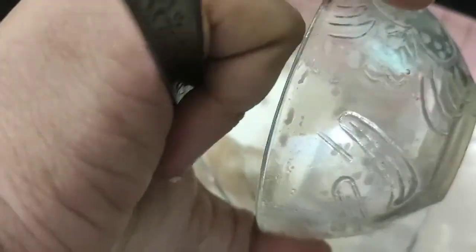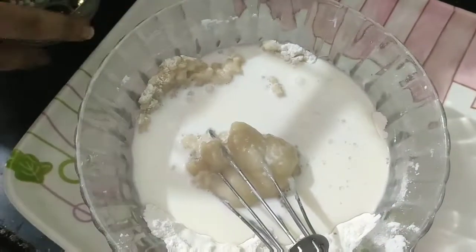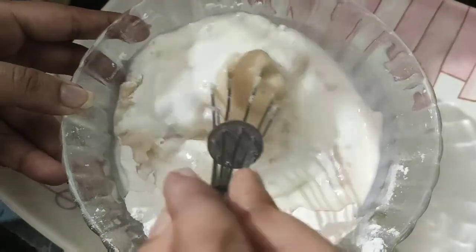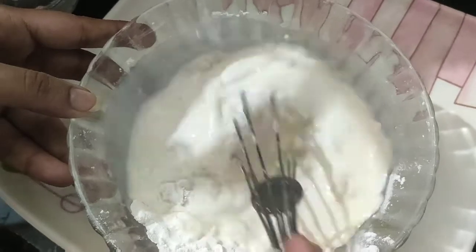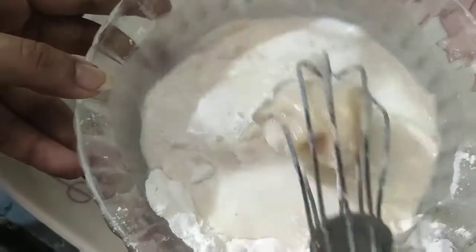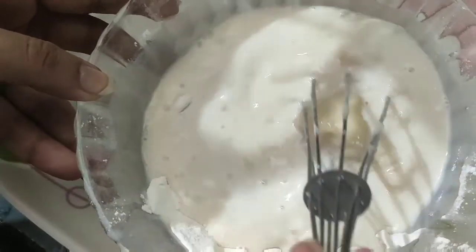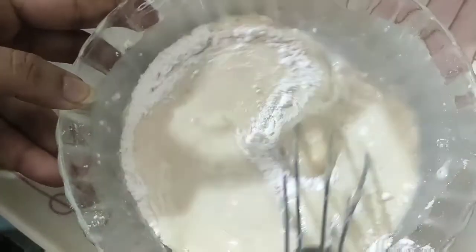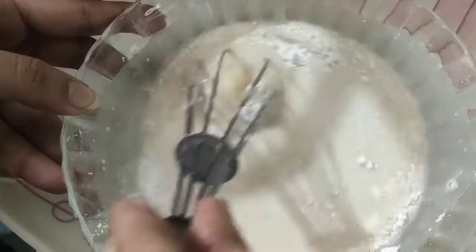You can mix it in a few minutes. Now mix it in a little bit, and mix it in a little bit. We will mix it all together.